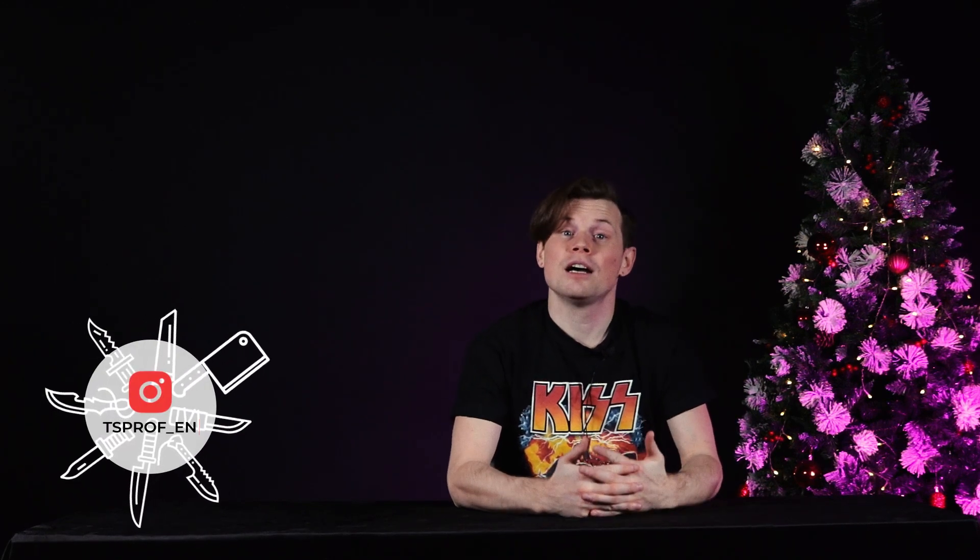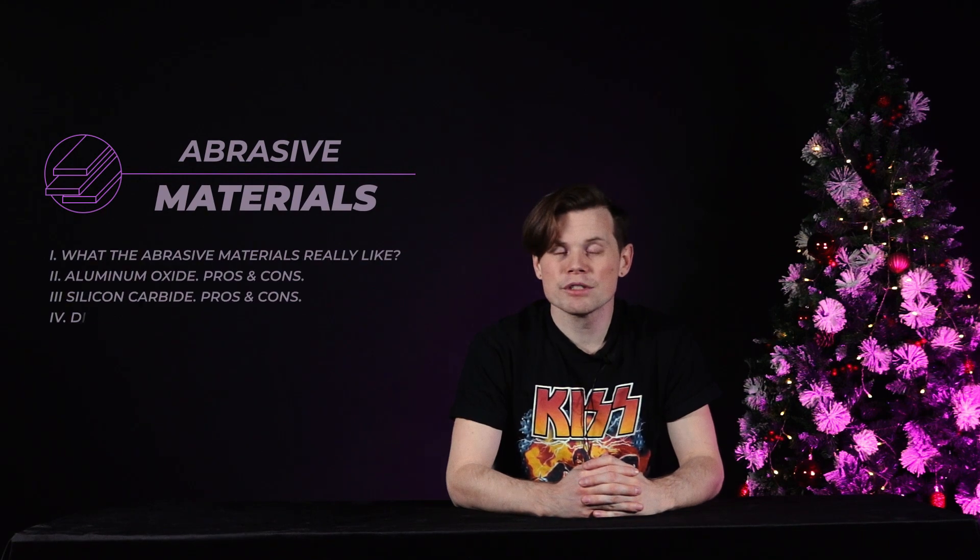Hello guys, this is Nick from TS-PRO. This is our last video of the series where we have been talking about abrasive materials, and this time it's going to be about diamonds on the organic binder. If you haven't seen our previous episodes on these subjects, here is the link above — I really recommend watching them. Today we're going to talk about what the diamond grain is, how it is manufactured, its concentration in sharpening stones, types of binders, pros and cons of application, and more.